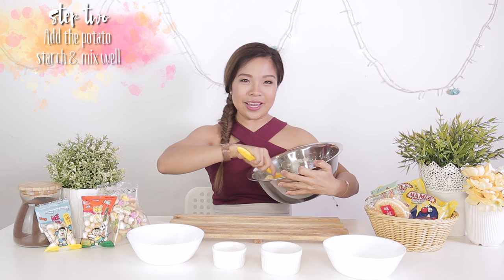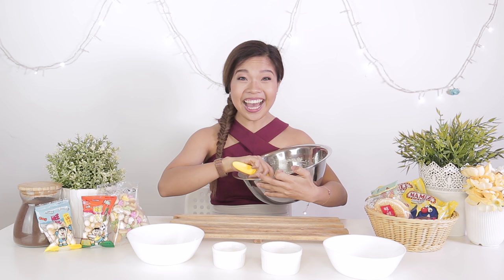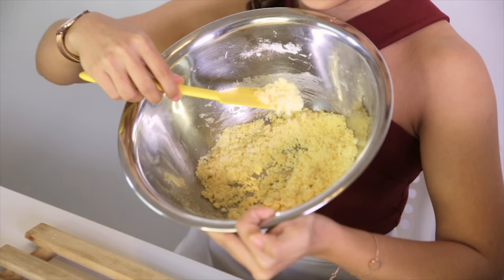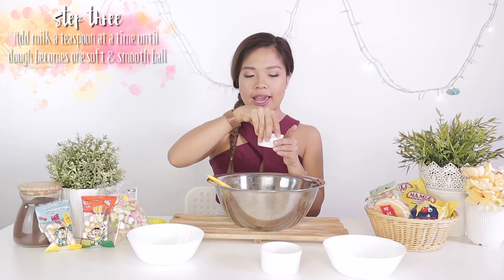Meanwhile while I'm mixing, can you tell what inspired my fishtail braid today? Think of what is the national icon of Singapore — it's the Merlion! The Merlion has a fishtail and I also have a fishtail. So you want to achieve this salted egg yolk consistency, but it's not salted egg yolk, so do not eat it like that. We're going to add in a little bit of milk at a time.